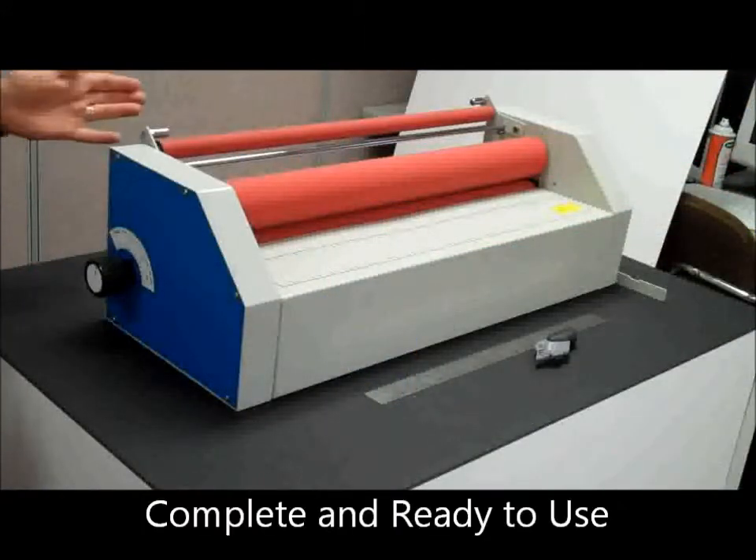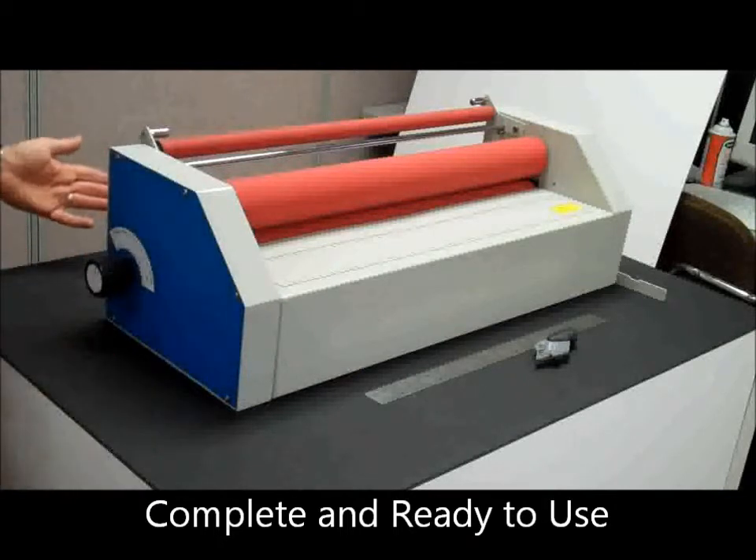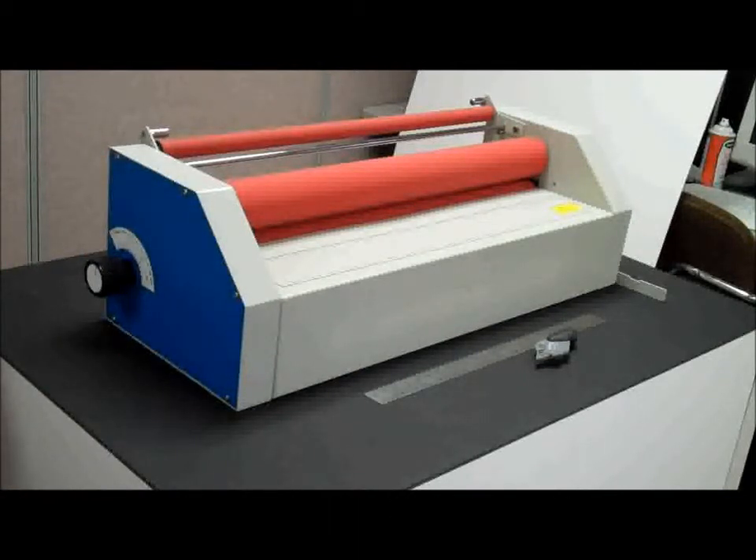The PolarSmart is a robust laminator and comes complete with a straight edge and exacto foam board cutter. It is ready to use right out of the box and will provide many years of dependable service.